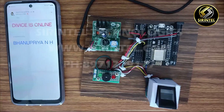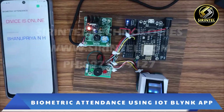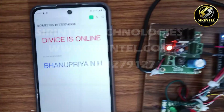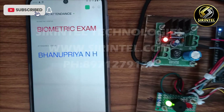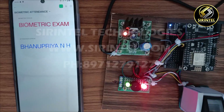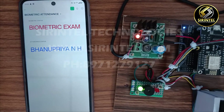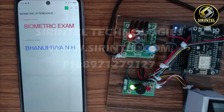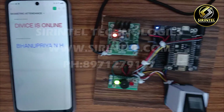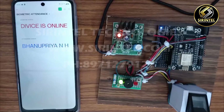First, what we need to do is turn on the device. In Blynk, you can see 'biometric exam', after that a beep will appear. Then it will show 'device online', and you need to continue once the device is online.